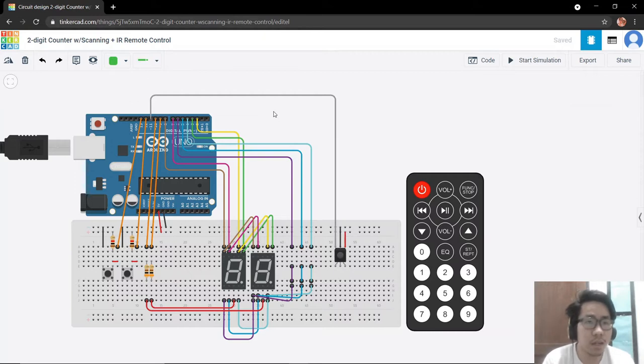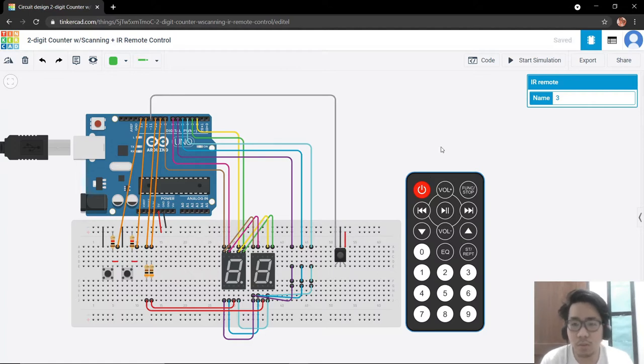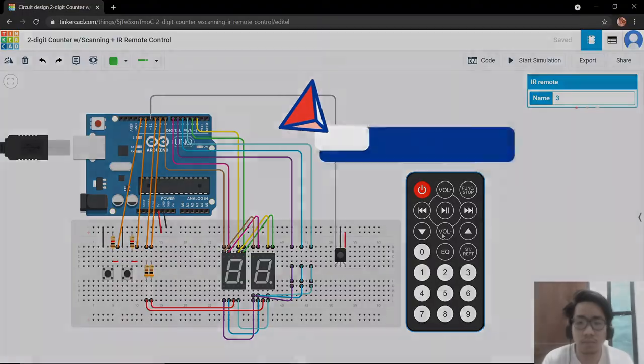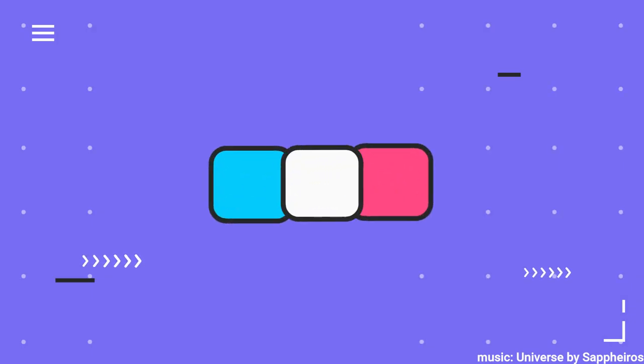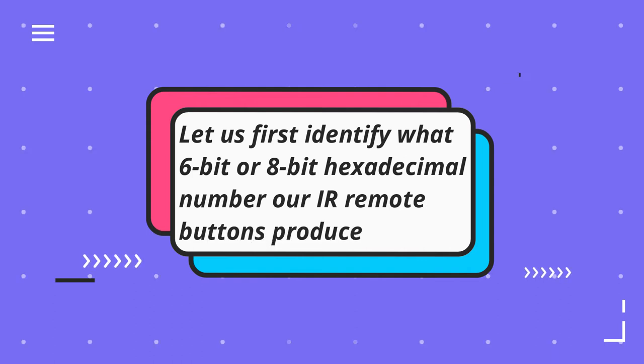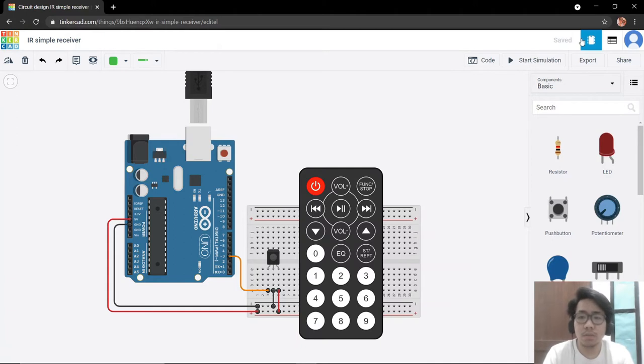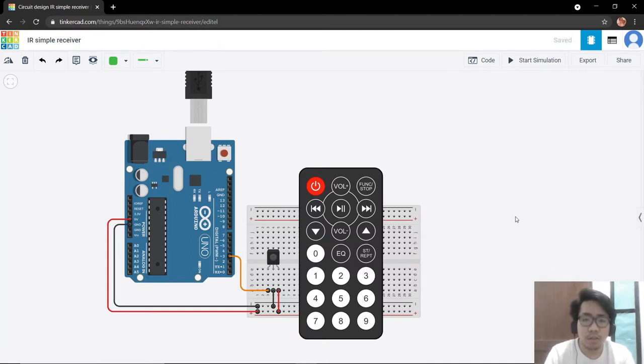The functionality of our counter is the same. Before we start our program we should identify which buttons on our remote control we will be using. I decided we are going to use the volume plus and the volume minus buttons for our count up and countdown controls — volume plus for count up and volume minus for countdown.